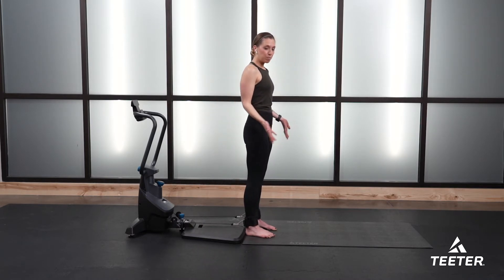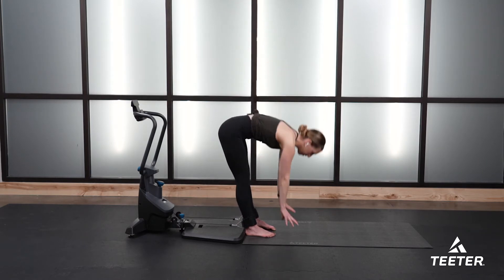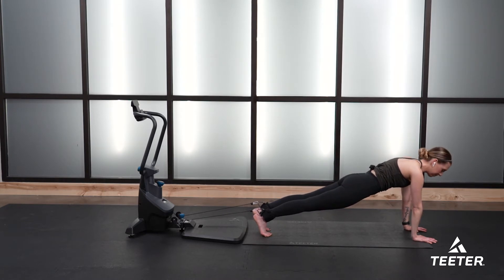Meet me on the edge of your fit form platform — notice I'm not even standing on it. Take a big inhale breath, reach for the floor, walk out to a high plank position and just hold it here. Your first movement is a high plank hold. Now if you're just getting used to performing a high plank and you need to drop your knees down to the floor, there's no problem with that. Just do what feels good, listen to your body.